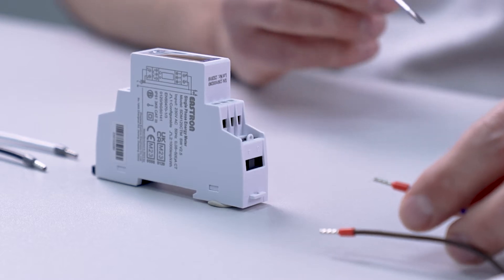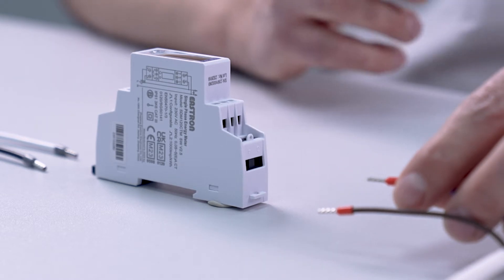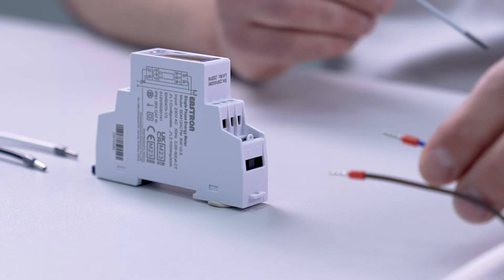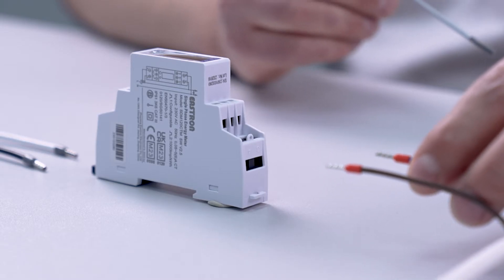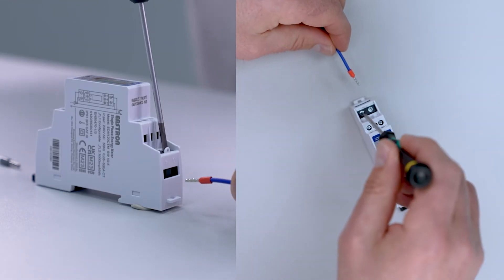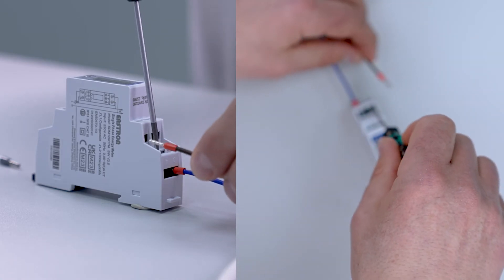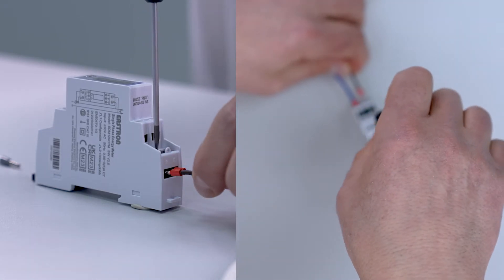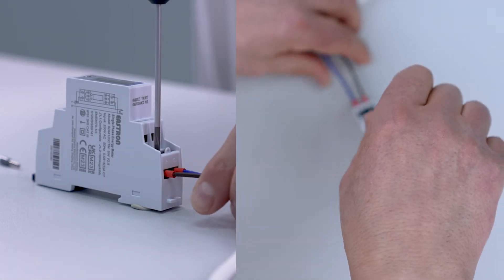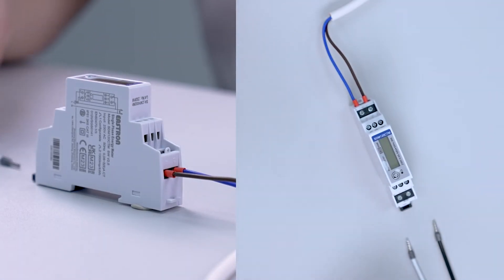For this setup we are going to use a 200 amp rated CT. We start by inputting the voltage reference via a 1 amp fast blow fuse. The neutral wire goes into terminal 3 and the live wire goes into terminal 4. With the voltage reference connected, we now connect to the CT clamp.